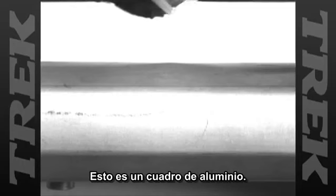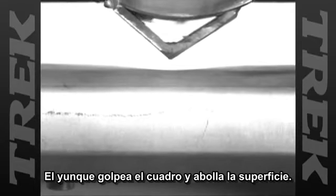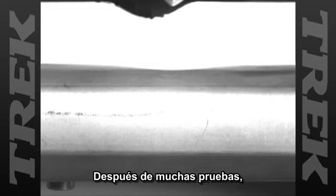Let's start with a baseline. This is an aluminum frame. The Anvil strikes the frame and creates a surface dent. After our intense testing, almost without fail, the frame becomes unrideable.